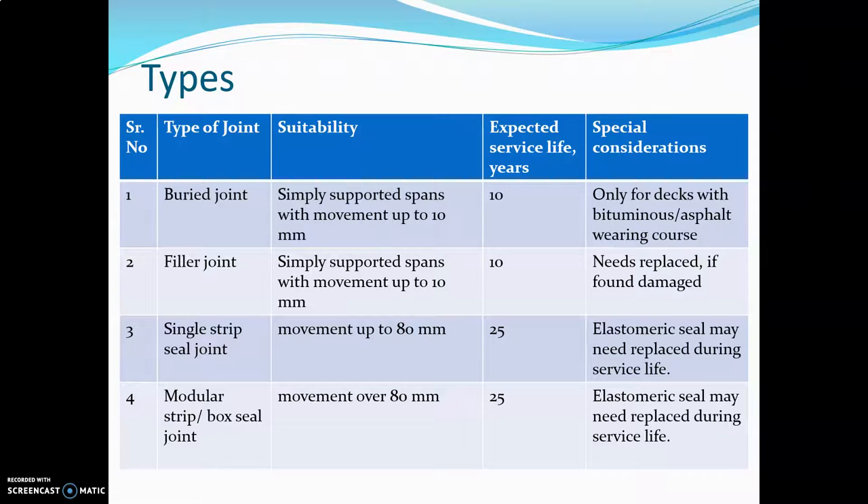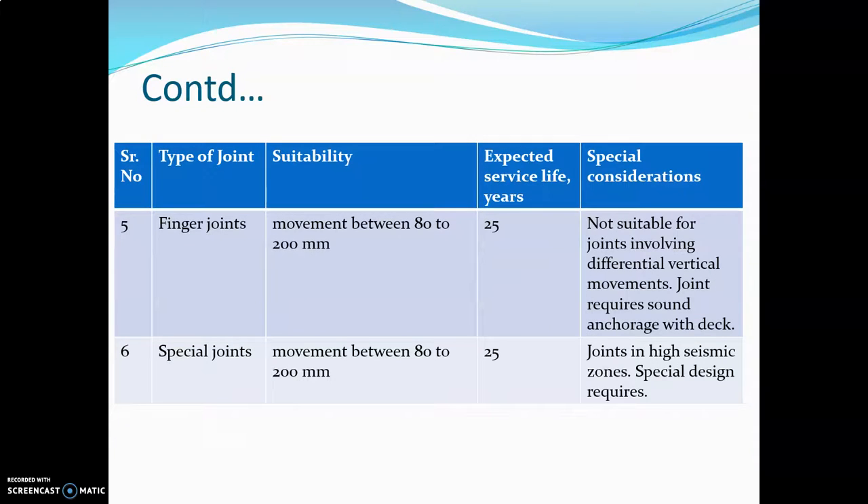The next is the modular strip or boxel joint. It allows movement over 80 mm. The expected service life is 25 years. These joints are not suitable for vertical or differential vertical movements.